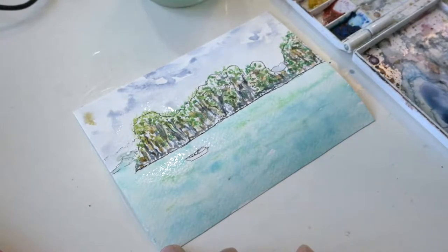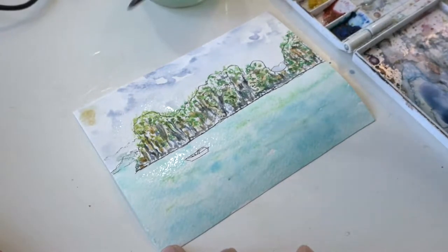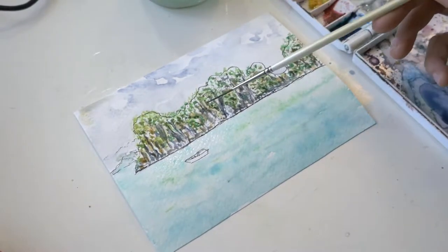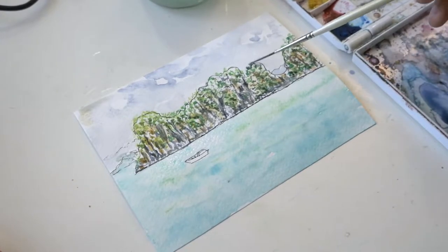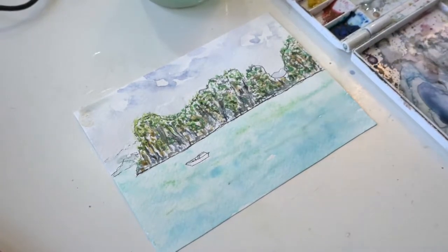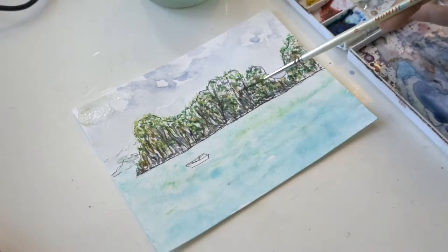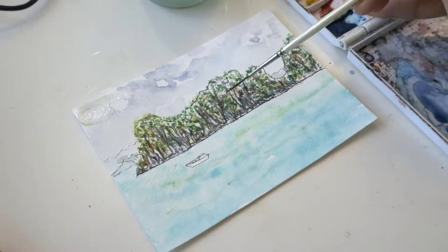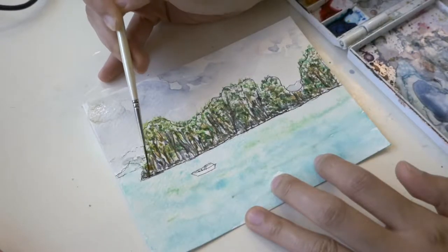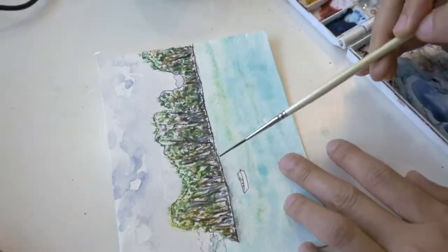I dropped in a hint of yellow ochre for a partially hidden sun. I keep adding darks to strengthen the contrast of the painting. I paint a shadow underneath the limestone and soften it with water to make it blend with its surroundings.